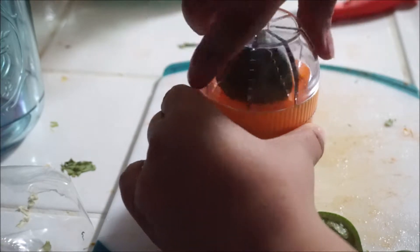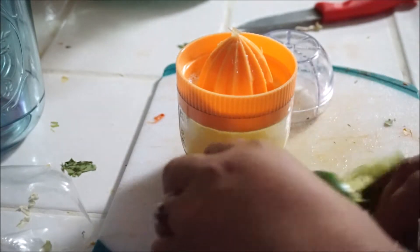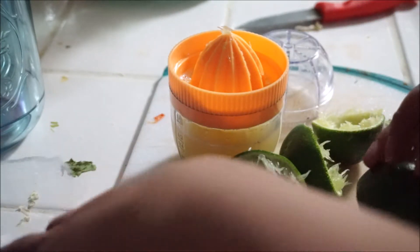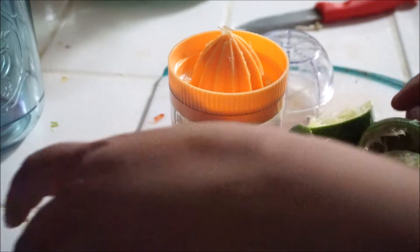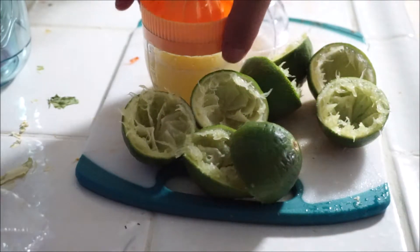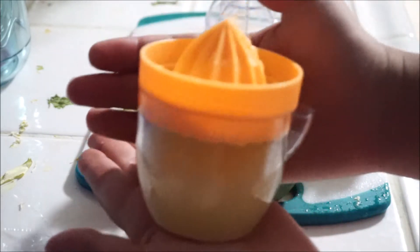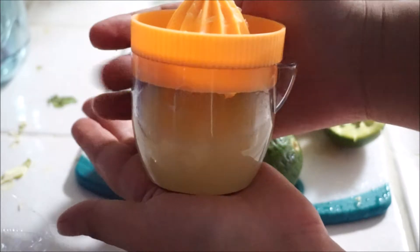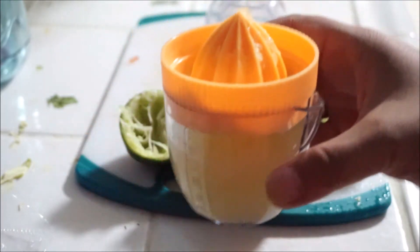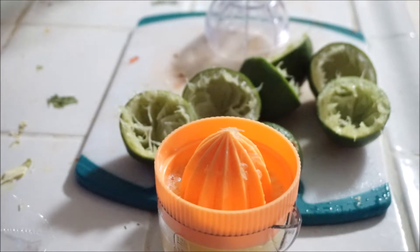I got a pretty good amount of lime juice out of this — more than I would have gotten using my other hand lemon and lime squeezer. I only cut four limes and I got almost the entire little cup of lime juice — about 100 milliliters or so — to make a limeade. I like that it has a little spout there for pouring, very easy to pour into anything you would like.